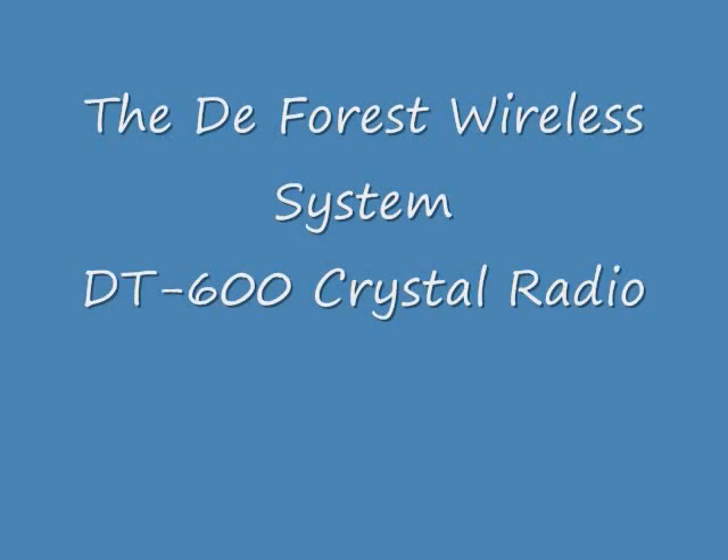The DeForest Wireless Radio System, the DT600 Crystal Radio. Hello, my name is David Larson. I'm an electronic collector and collector of old radios and computers.